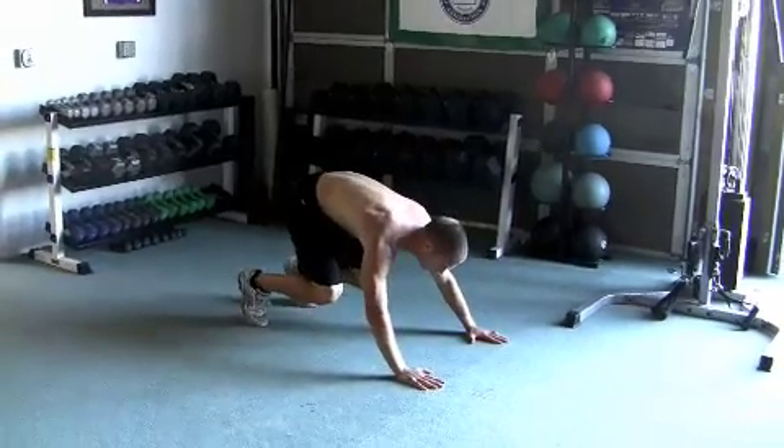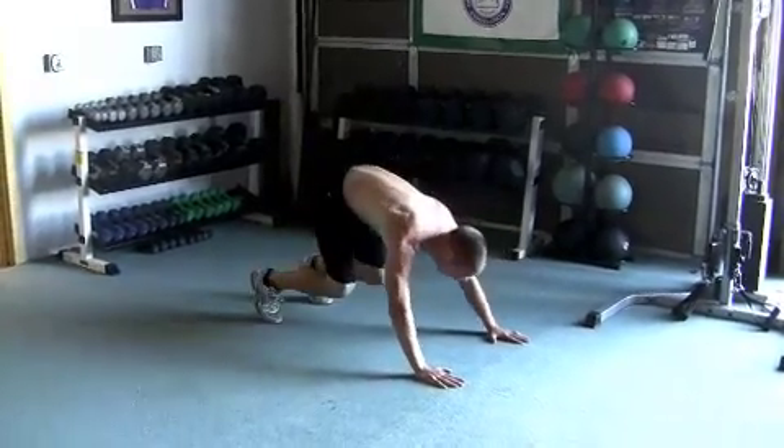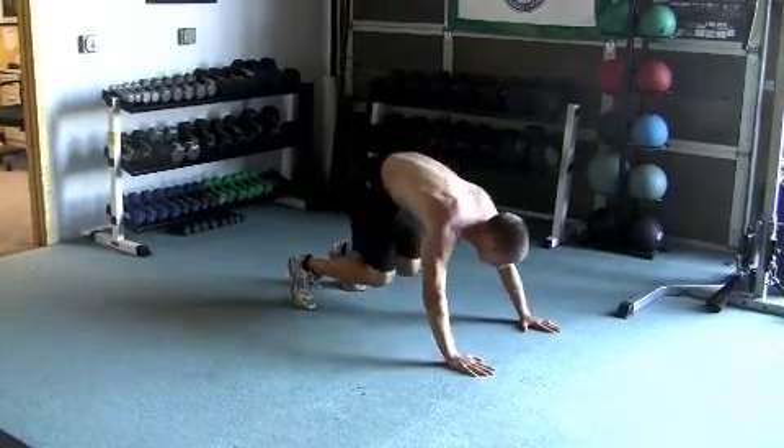Notice that as he's doing it, he's kicking evenly off both feet. This is a key component. Try and avoid the temptation of going off of one leg, because you'll inevitably have one leg slightly stronger than the other, which will make it a little bit easier, so kick off both feet evenly.